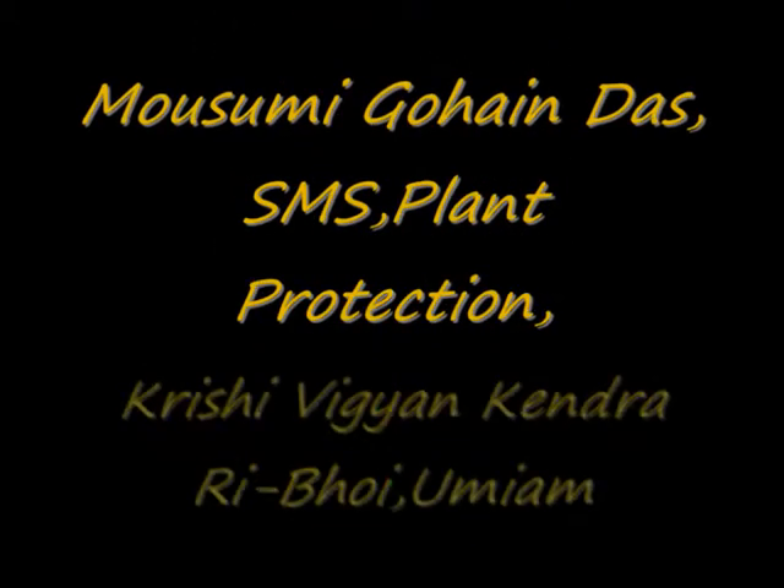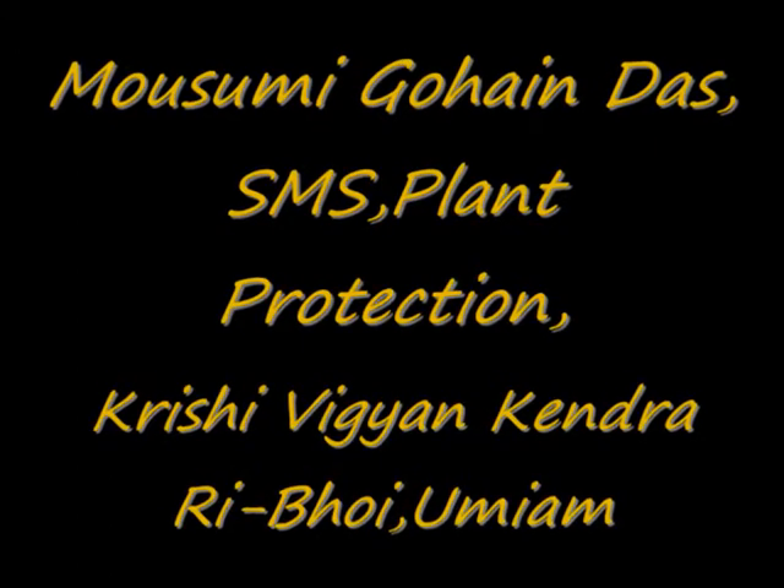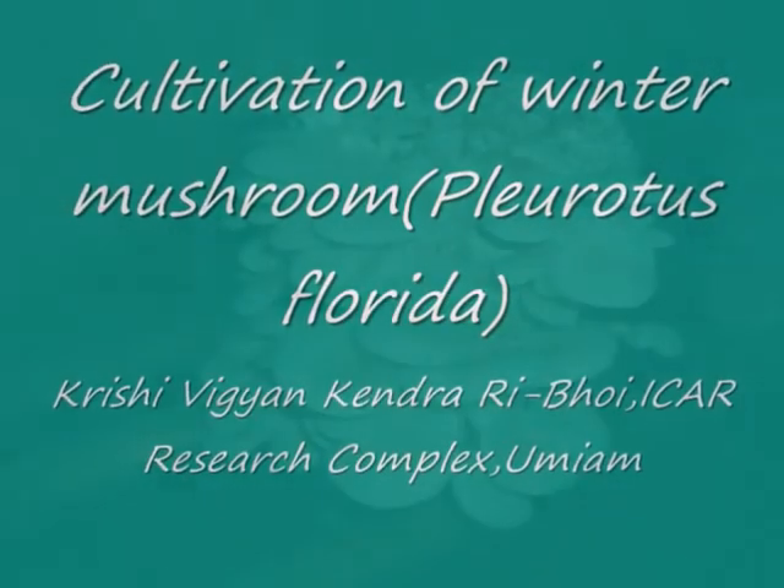Hello, dear farmer friends. I am Mrs. Mosumi Gohaidas. I am working as subject matter specialist in Krishi Vigyan Kendra, Ribhoy Umiyam.